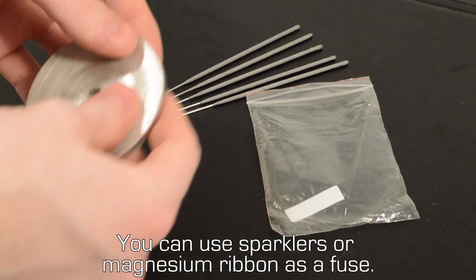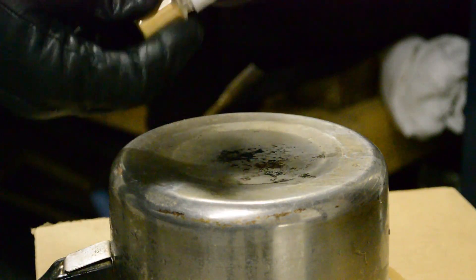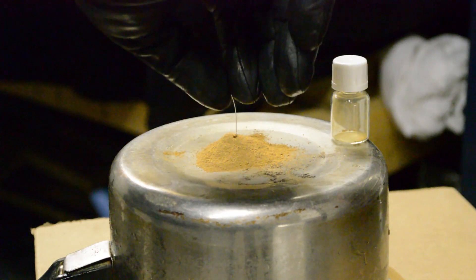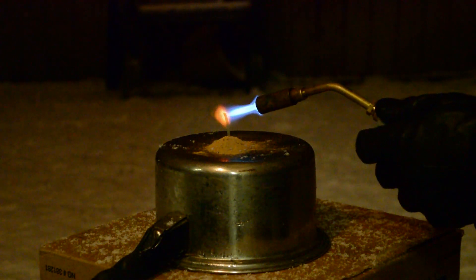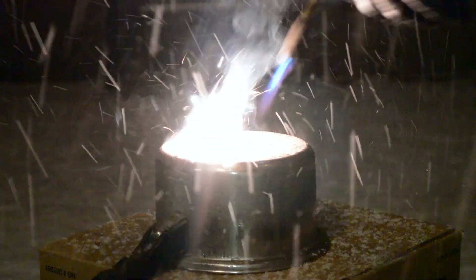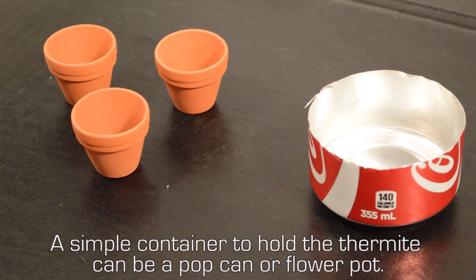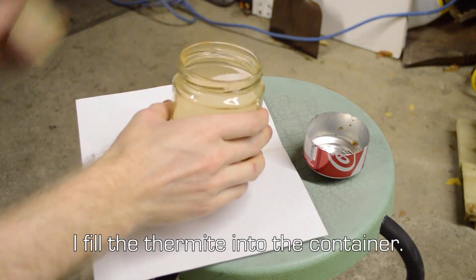You can use sparklers or a magnesium ribbon as a fuse. If you have trouble igniting your thermite, try mixing some magnesium powder or chips into a small amount. A simple container for the thermite can be a pop can or a flower pot. Fill the thermite into the container.